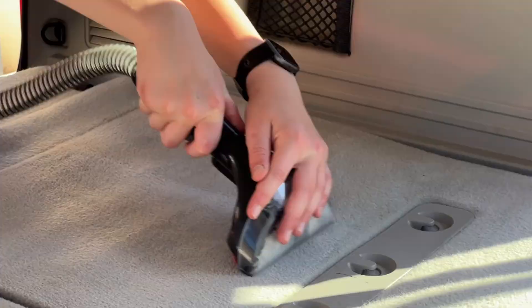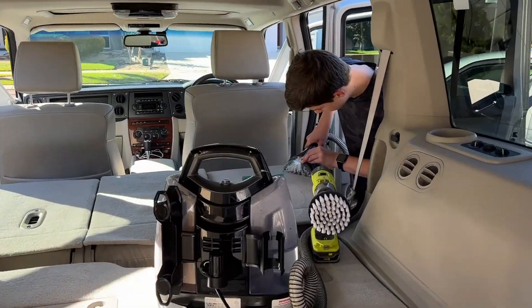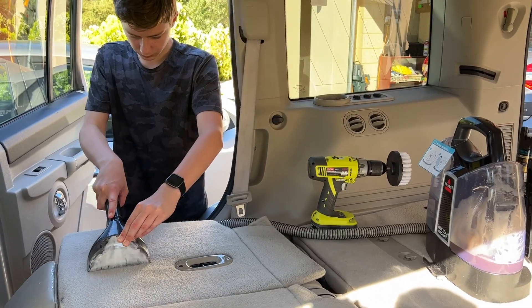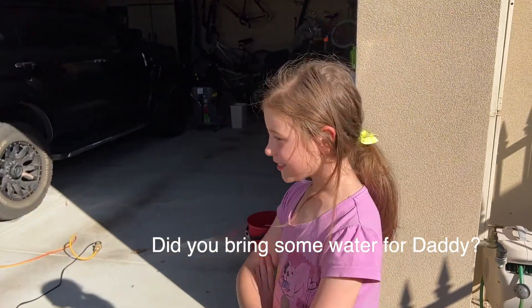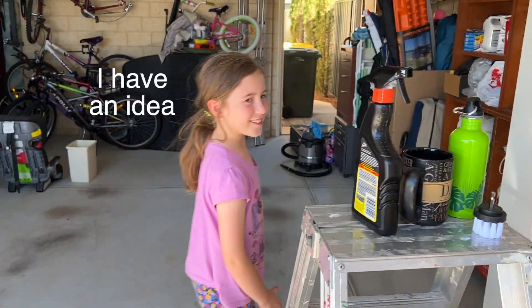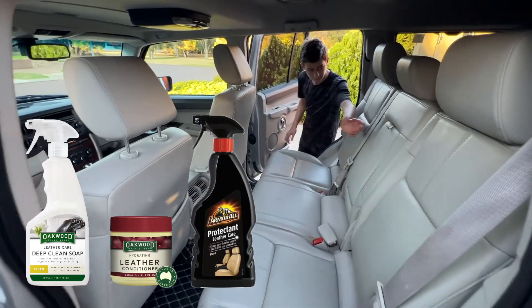The carpet in the rear of the car was especially dirty. We cleaned the seats with Oakwood deep clean soap and conditioner, as well as Armor All protectant, and the leather came out looking like new.